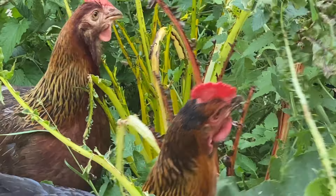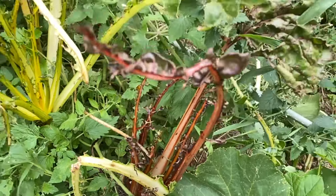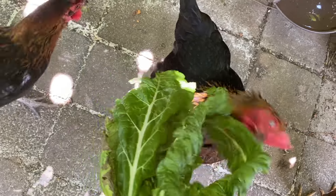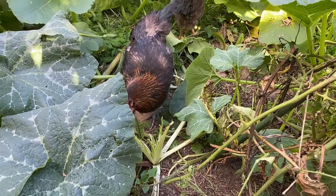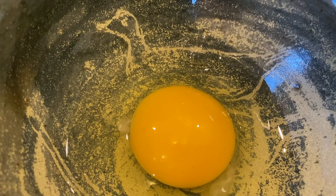Once silver beet is established it's indestructible — except if you have chickens. I often can't grow it fast enough because the chickens can demolish a full silver beet plant in about a day. The advantage is you get a better egg from your chicken if they have that lovely green produce.